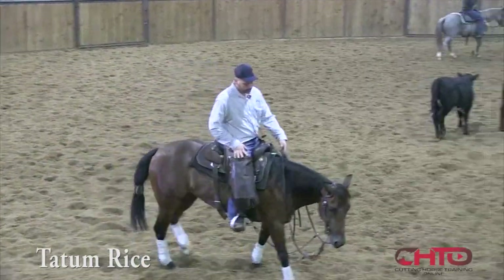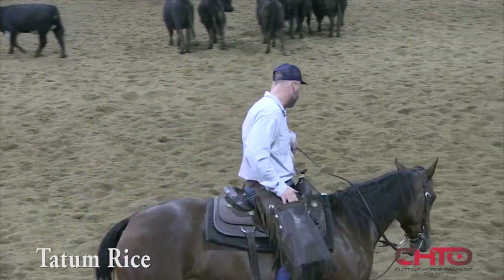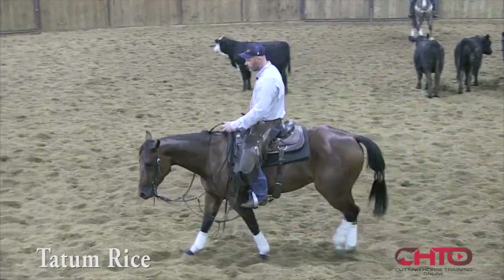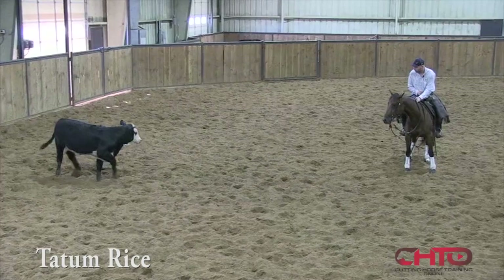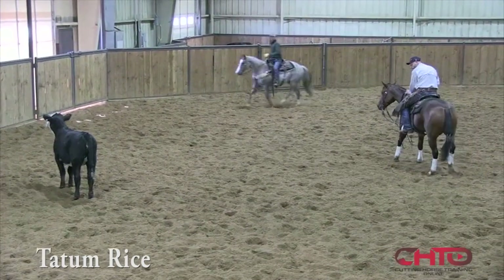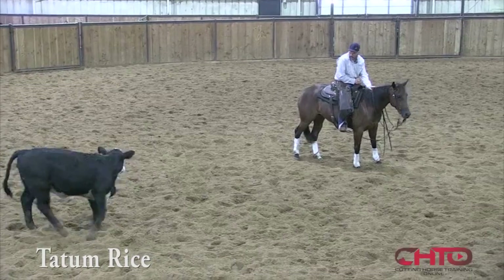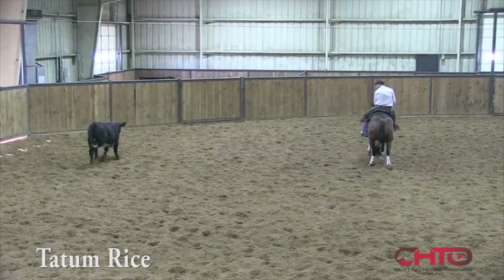We're gonna work some of our three-year-olds that we're getting ready for the futurity, and a couple of two-year-olds, and just kind of show you how we do things. This is a WR Cat Smart mare out of Lizzie's Got A Player — a player mare. What I've kind of found with her is she has finally gotten pretty broke, but she didn't want to in the beginning. The more I got her just working the cow on her own and not doing much to her, the more comfortable she got.